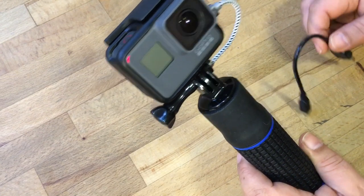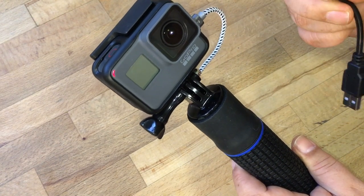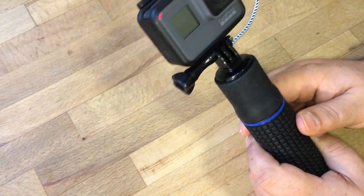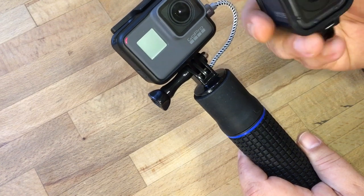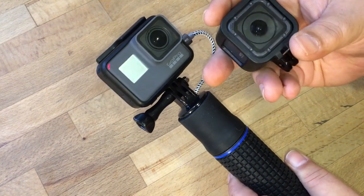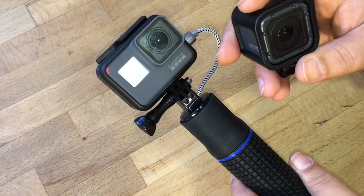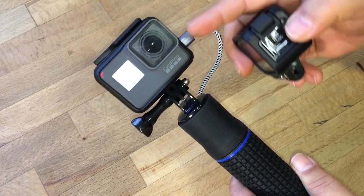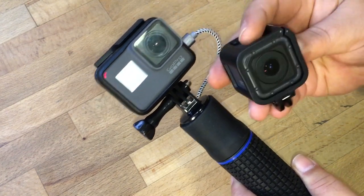If you're going to be hooking up a Hero 4, you would use the cable that actually just comes with it, and it would hook up the same way. In addition, you can also hook on a Session — if you've got the Session 4 or the Session 5, they'll mount on the exact same way. You just have to remove the door like we did for the Hero 5 and it'll mount right on.